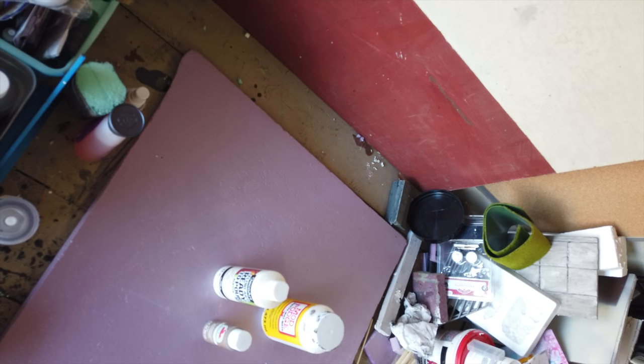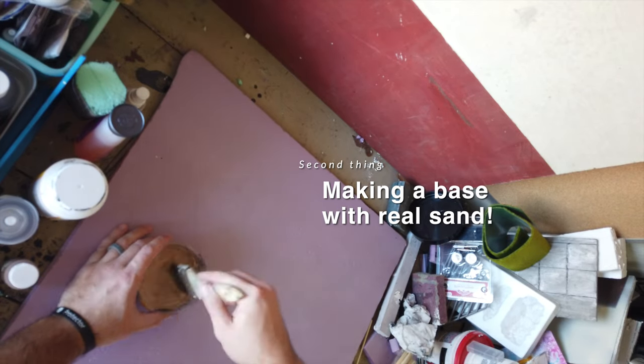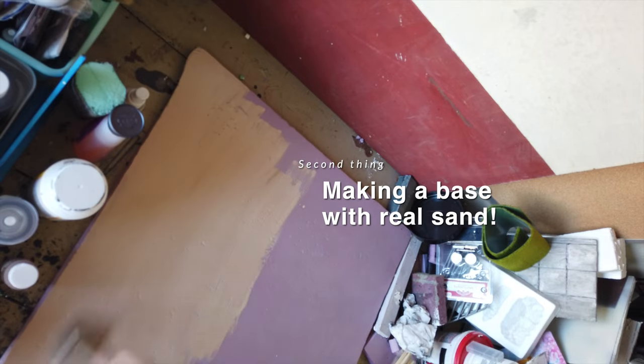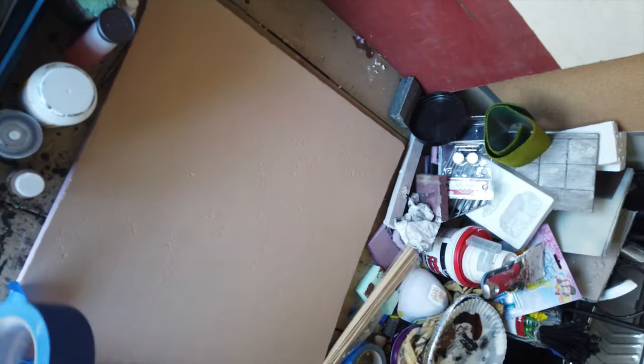Sometimes in toy photography the floor can get overlooked or sometimes it's not needed, but I wanted a good sand base. I saw this tip to cover the edge with painter's tape to help with the sand, but I didn't use enough to cover the entire board. It was still good to do it just in case.